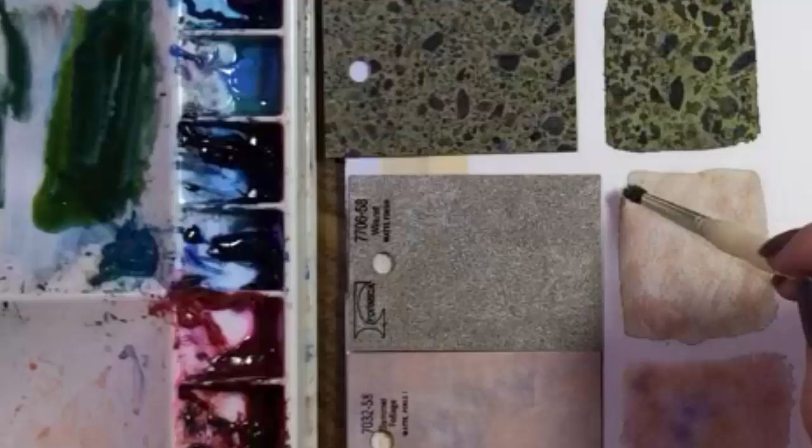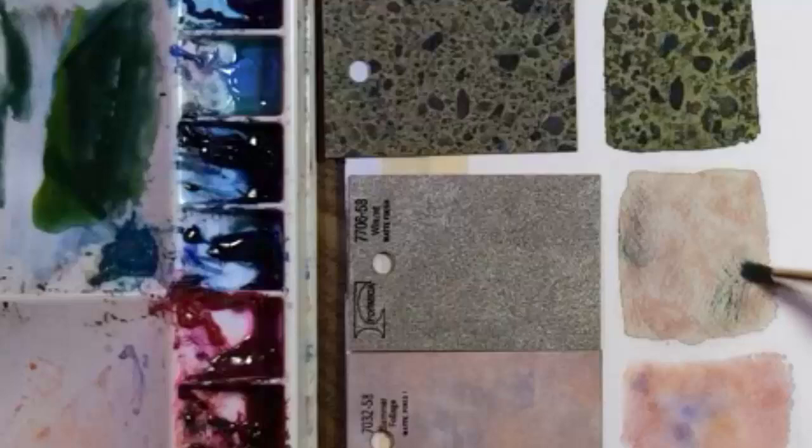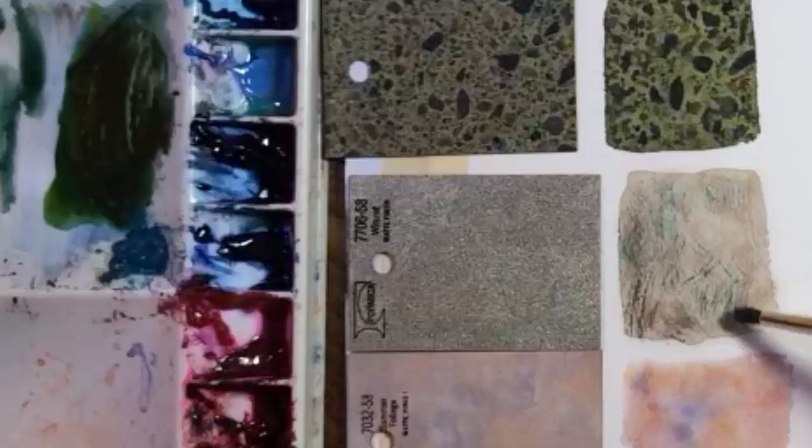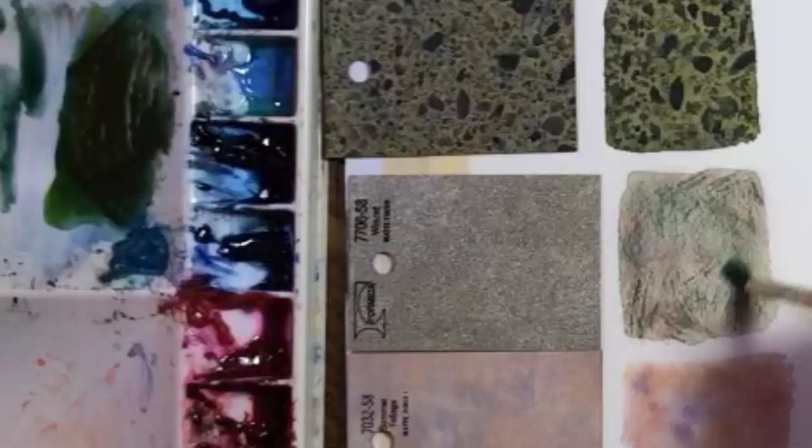The idea here is to be able to see specs of all three colors: green, orange, and the background color. Of the six samples, this is my weakest one. I thought it would be the easiest, but I'm going to end up overworking it. Still, with a texture like this, who's gonna know?